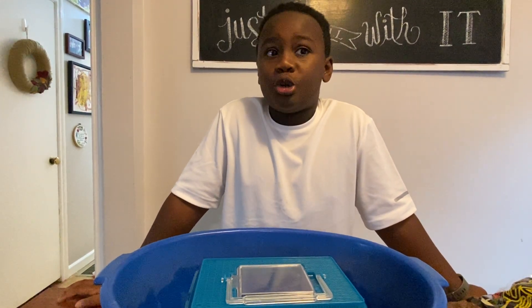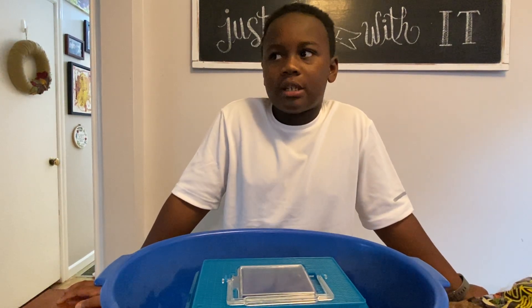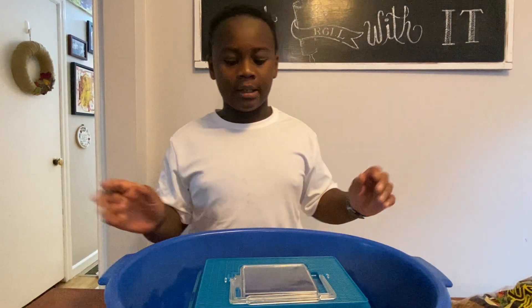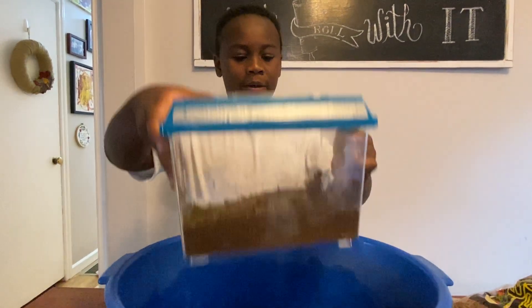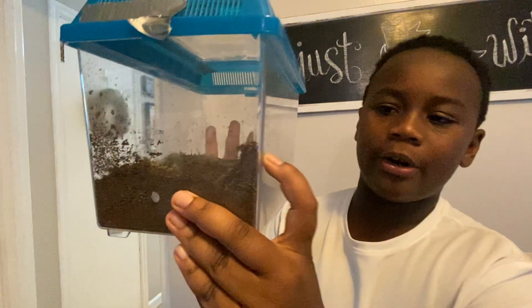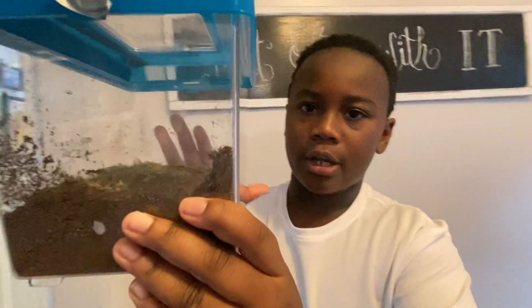We're going to try to get the burrow lid opened and then pull out the molt so we can sex it. If it moves and it's too wild, we'll just leave it alone. I'm trying to get it off with my tweezers. The burrow is about two inches deep - sorry if you can't see that, we'll get some better shots later.